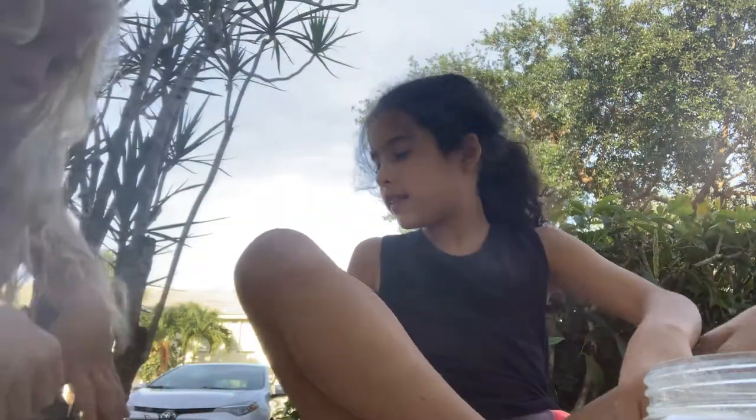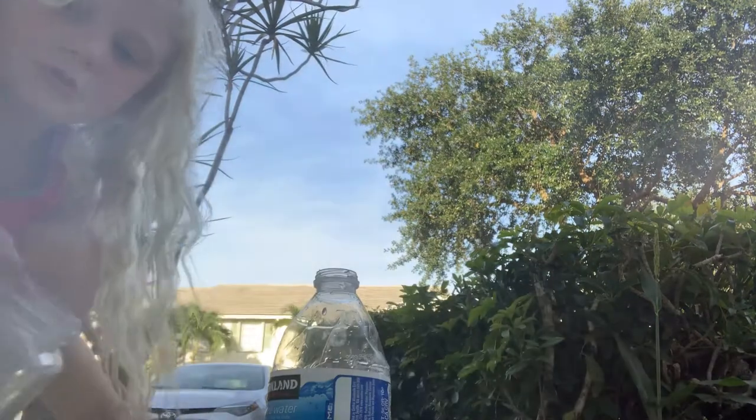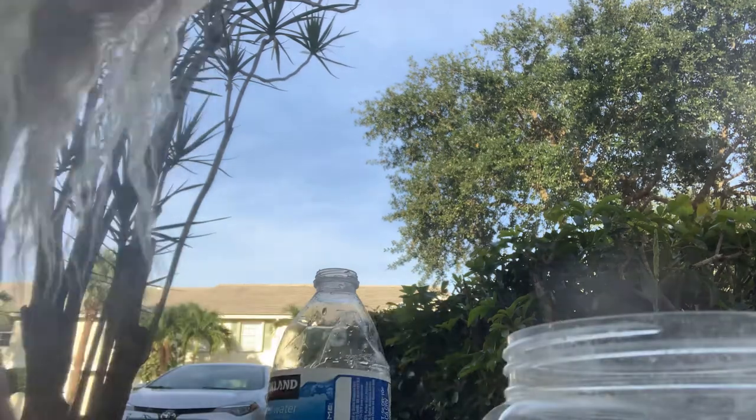Then go get some dirt. I'm going to go get some dirt. Yeah, it looks like a mess up. Let's get some dirt.